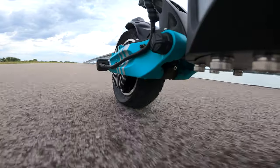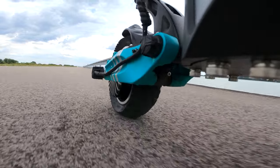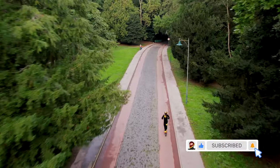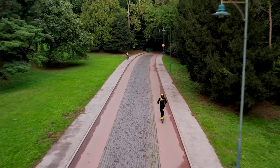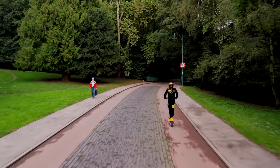Looking closely at this scooter, you will notice the installed pneumatic tires suspended on a swinging arm with spring damping. Although this won't be enough to ride over the roots in a forest, on the other hand, you will definitely not worry about handlebar vibrations while riding on a dirt road or over small bumps.